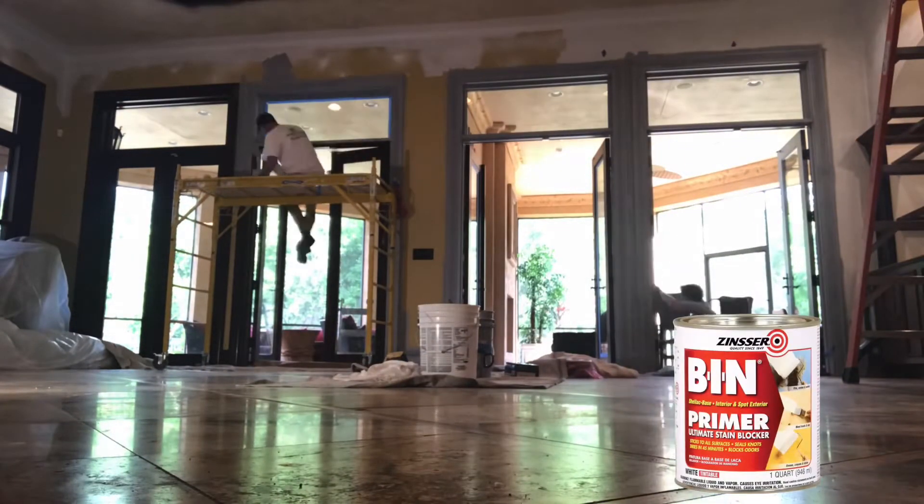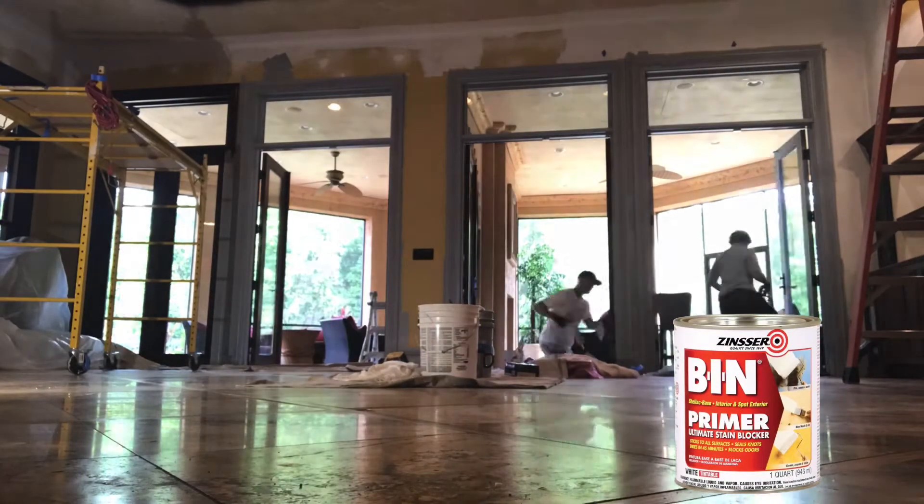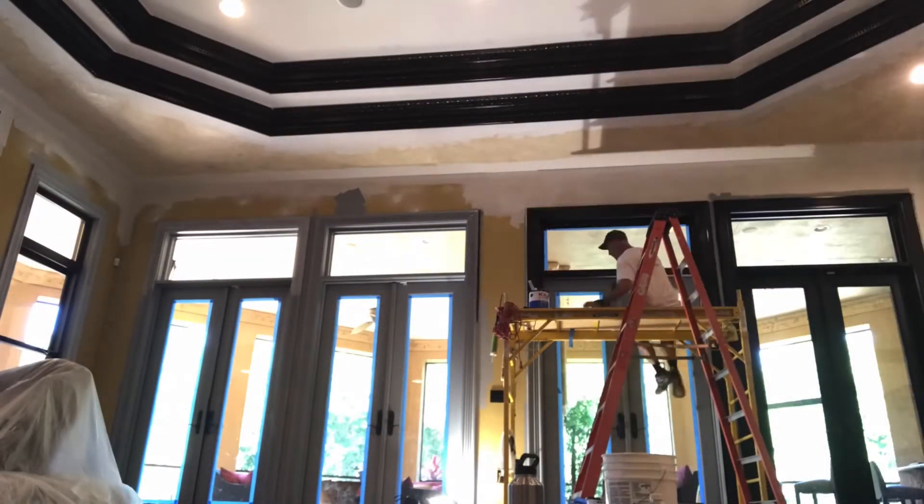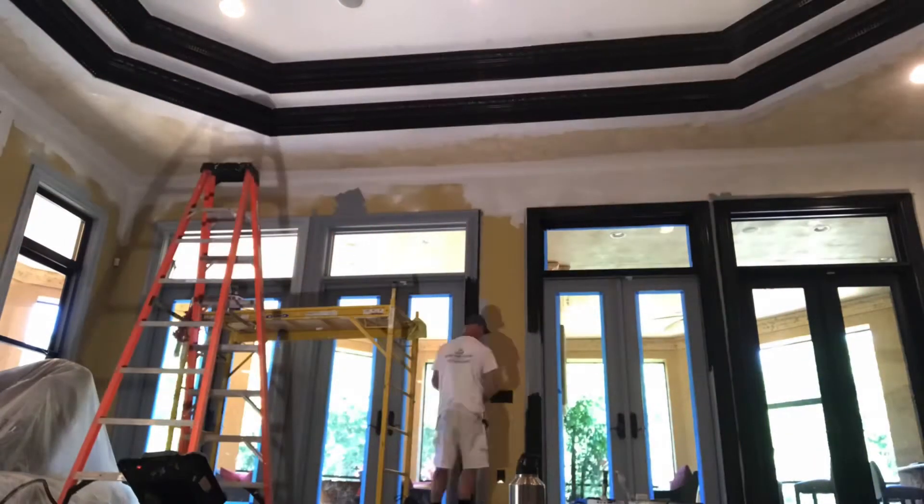I used Ben Shellac Primer from Zinsser on the doors and trim. And luckily, I got a guest visiting for a couple of days so I was able to get some help taping the windows off.